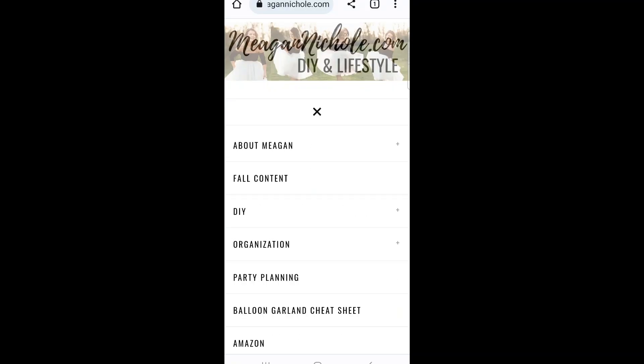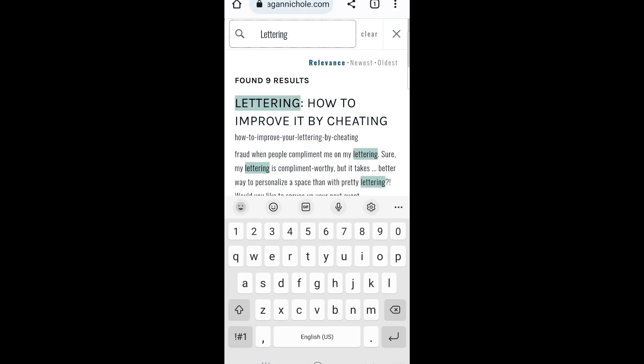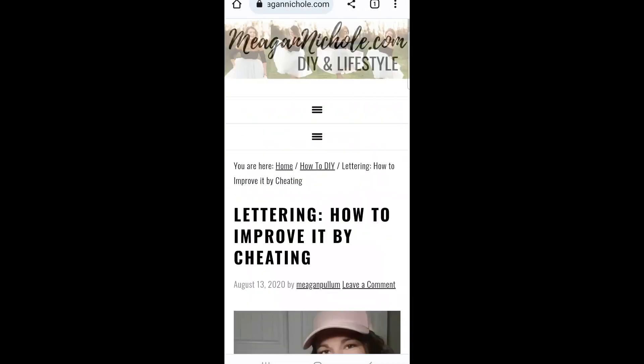If you're not super confident in your lettering, I do have a blog post that shows how I do my lettering — it's kind of a lettering hack — and I'll link that below.